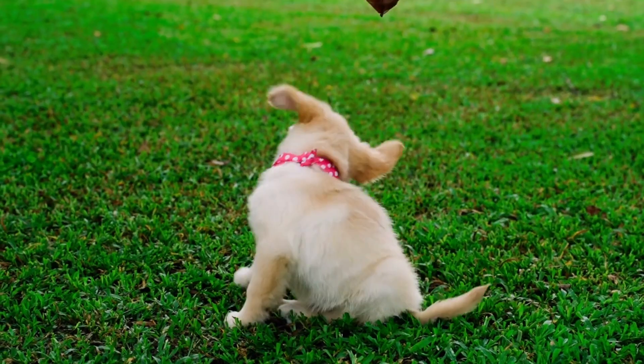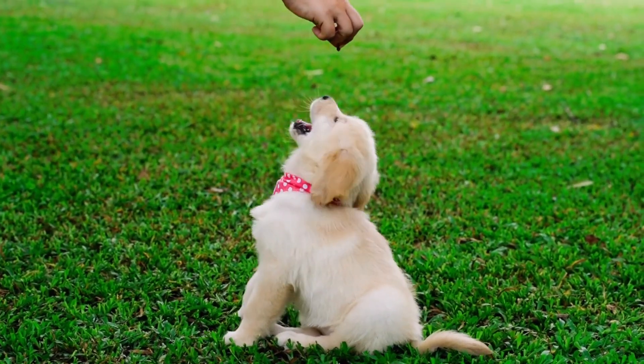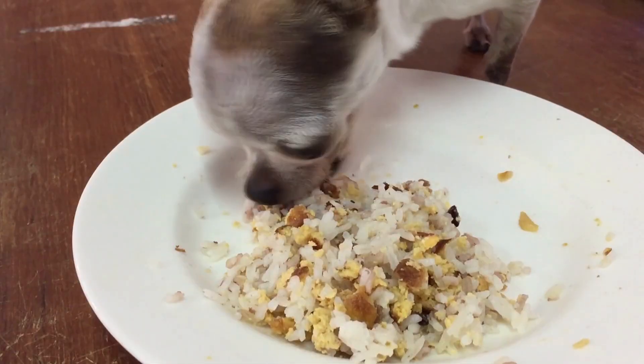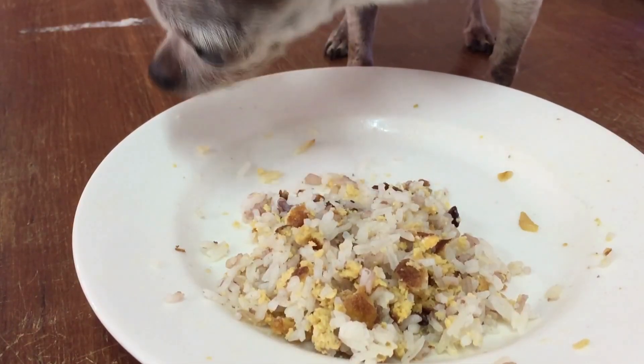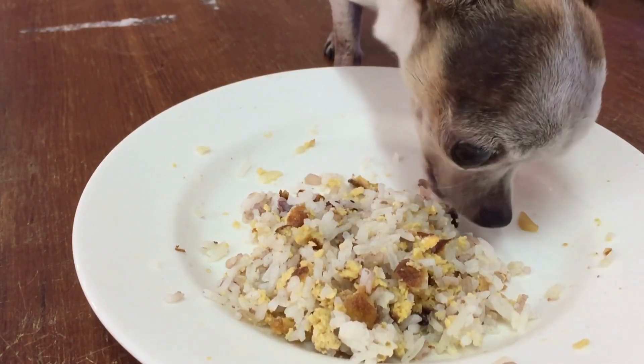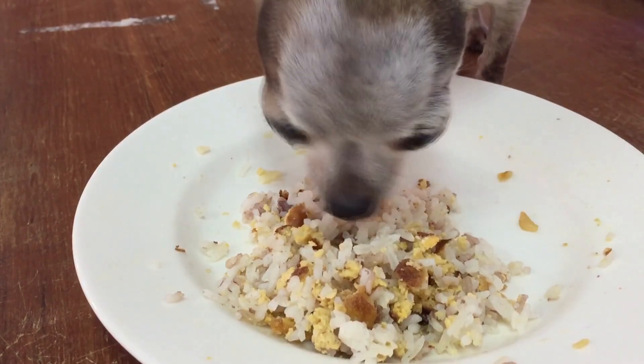If your dog has a long coat, you may need to use a slicker brush to remove any tangles and mats. After you have finished brushing, it's time to trim any excess hair. Start by using scissors to trim around the ears, paws, and tail.